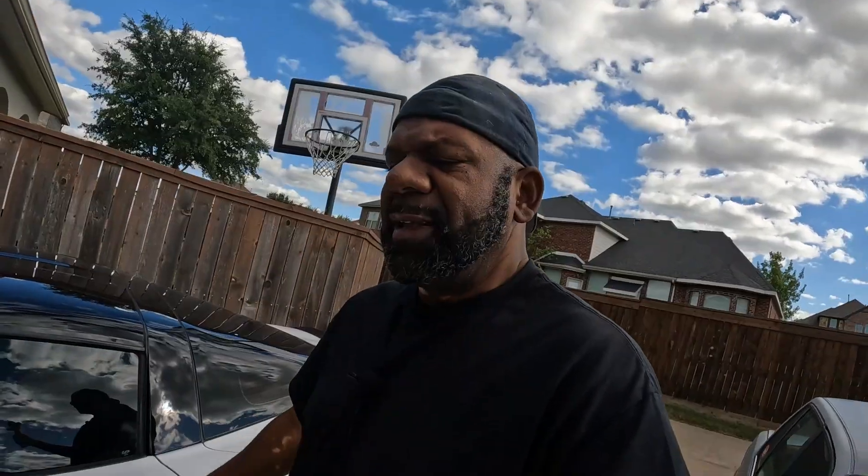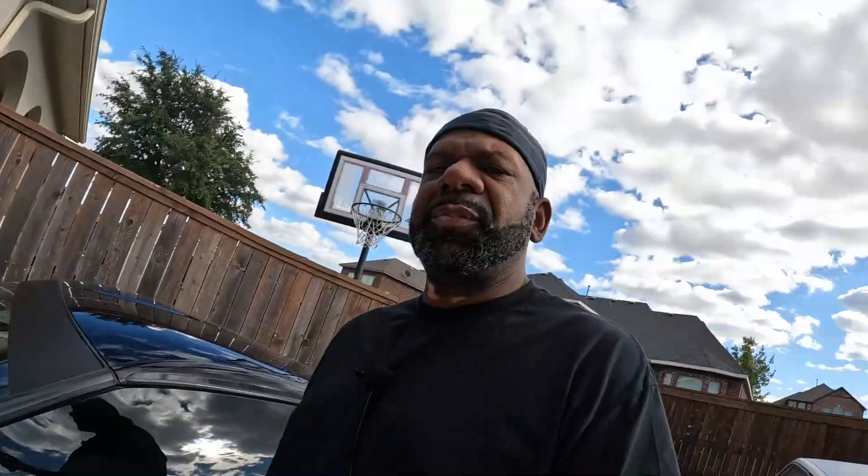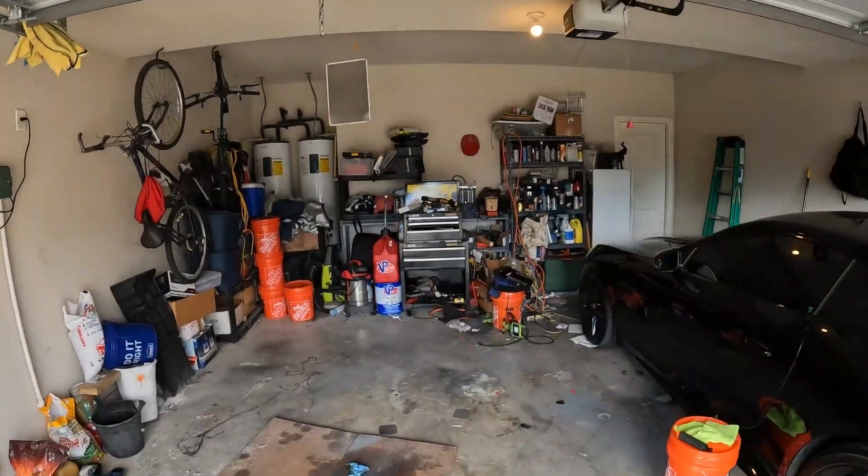Those are the three things I wanted to talk about if you're a new Corvette owner. The more I think of, the more I'll let you know. The puck, the low profile floor jack, and the portable air compressor — these are going to save you a lot of time and energy, especially when you put drag radials on. Get yourself a good low profile floor jack. Let me know what you think in the comments. I'll be back at you soon — peace.